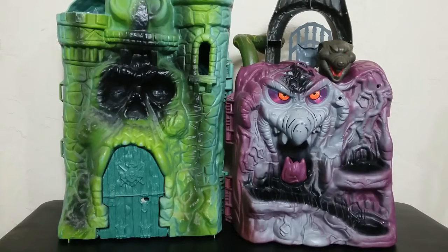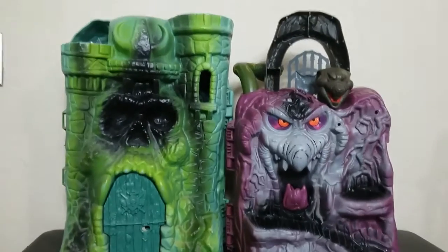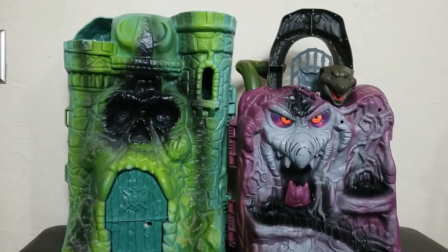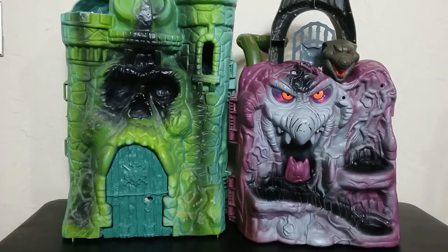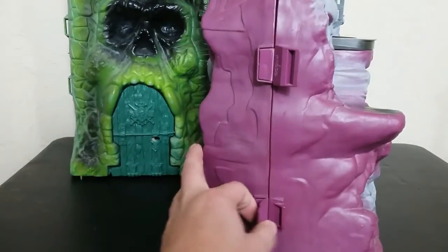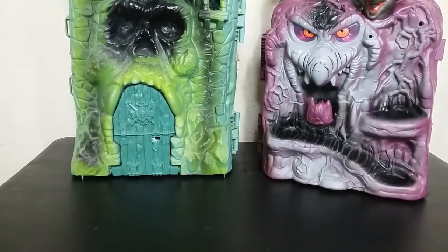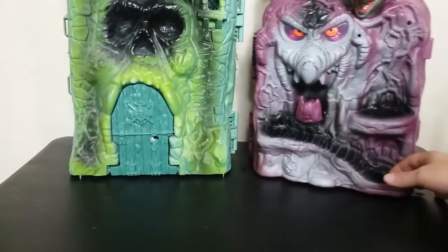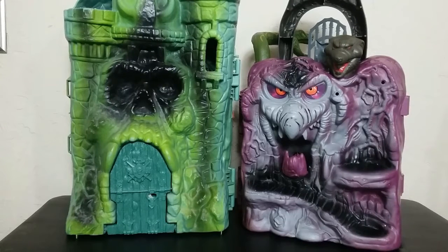Here they are side by side — Castle Grayskull with Snake Mountain. It's way smaller than Castle Grayskull, and it does have a handle right here like a carrying case handle. Side by side, these don't even look like they're for the same toy line, size-wise — they don't scale together very well at all. But they did improve the way it closes; it does feel more like a carrying case with the snap pieces, and it's less problematic and doesn't break as easily as the Castle. But side by side, the Castle is still overall more iconic.